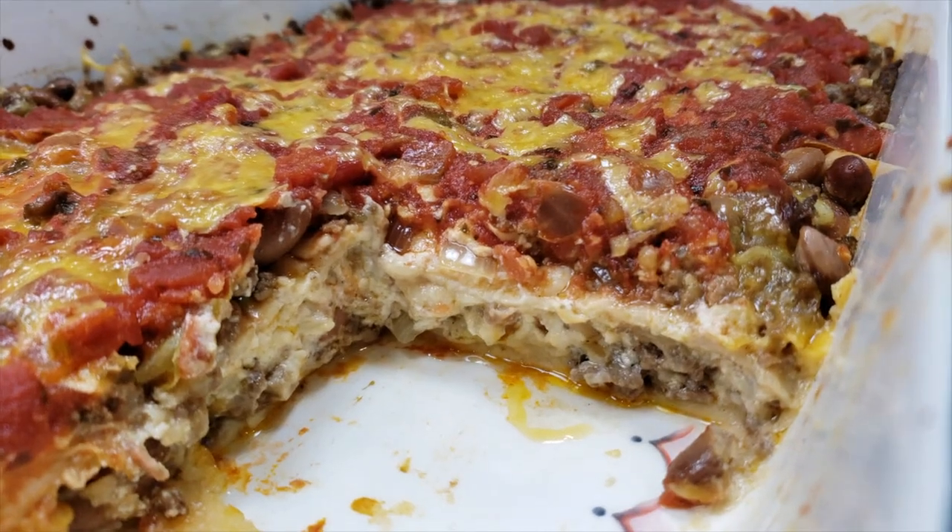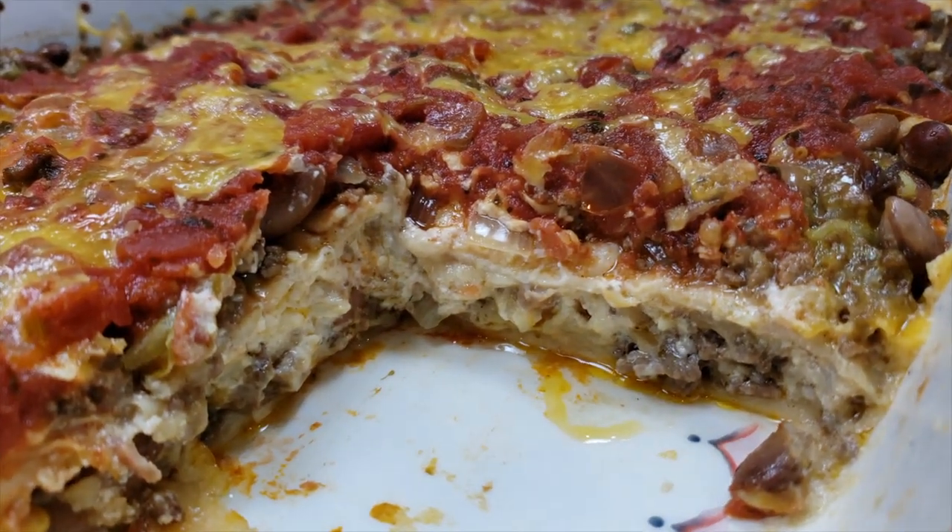Welcome back everybody. If you are new here, welcome to my channel. I like to post all sorts of homemade recipes weekly, so if you consider subscribing, be sure to click that bell notification to get all of my latest videos. Today I'm going to be making a super easy stacked burrito casserole. Basically, whatever filling you like to make burritos with, stack it between layers of flour tortillas and you have a stacked burrito casserole.